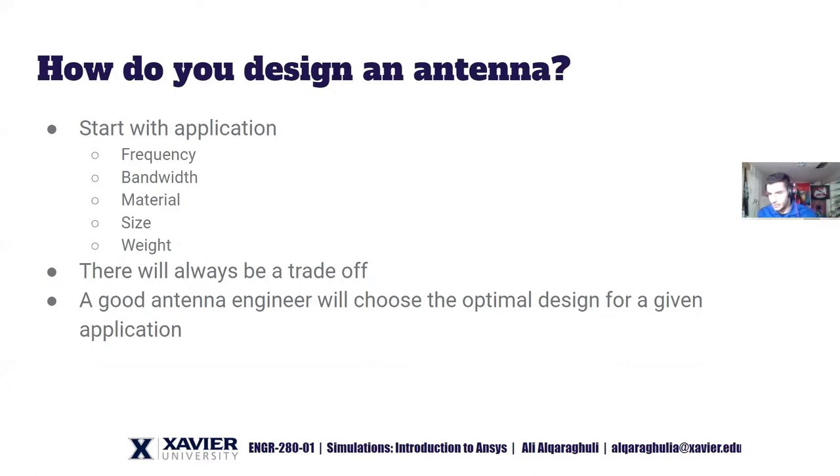How do you actually design an antenna? You first start with the application. If someone comes to you and says they want an antenna designed, the first question should be: what exactly are you trying to achieve? That application will help you determine the frequency, bandwidth, and any constraints — size, weight, and so on. There will always be a trade-off, whether electrical, mechanical, or both. A good antenna engineer will have the optimal design for a given application.